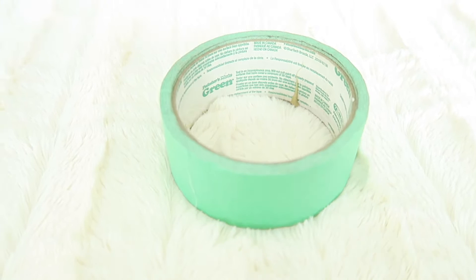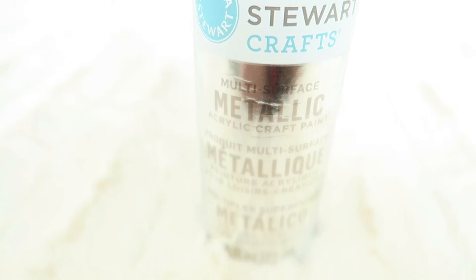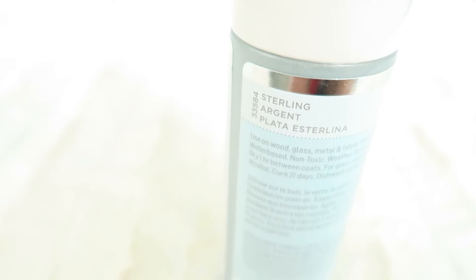Of course you're also going to need some paint. I got Martha Stewart Crafts paint from Michaels in the color sterling, and each bottle was about $14.99. I did have a buy-one-get-one 50% off coupon, which was super helpful. I really wanted that metallic touch, which is why I got the metallic version, but it's up to you what paint you want to use.